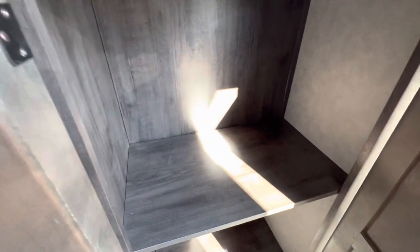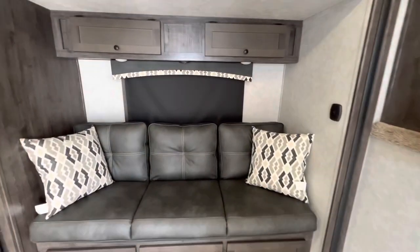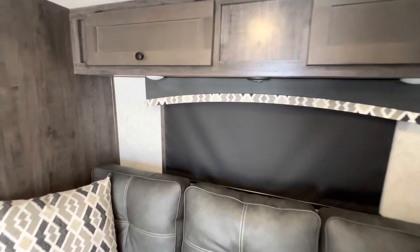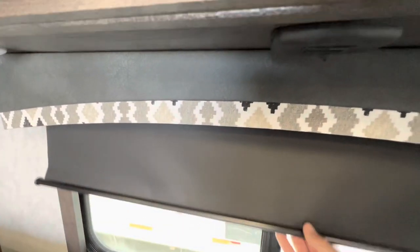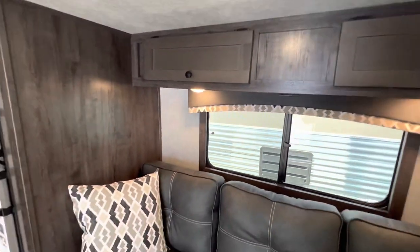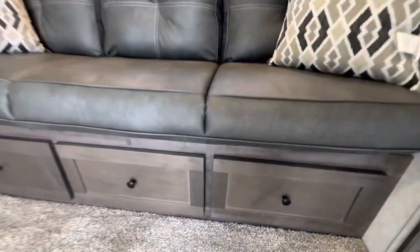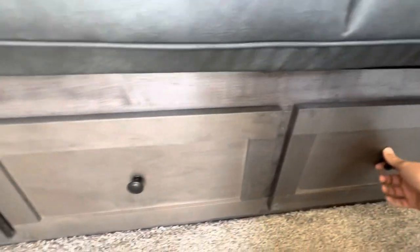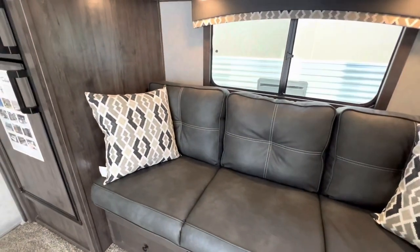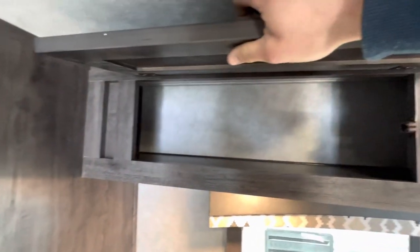The cabinet space — the center piece comes out so you can actually hang clothes and everything on that little rack. Turn on the lights and the pop-out. Tons of space in the pop-out. More drawer space. The couch does turn into a bed very easily. Some more storage space up in here.